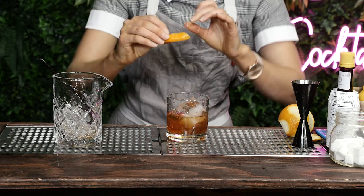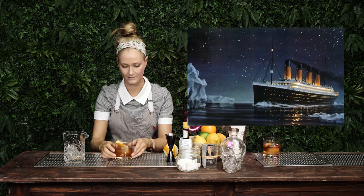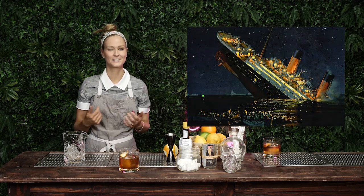I used a different spoon — is that okay? And the iceberg looks like the Titanic. Look at that. Oh, it sank. So that's how the Titanic worked.